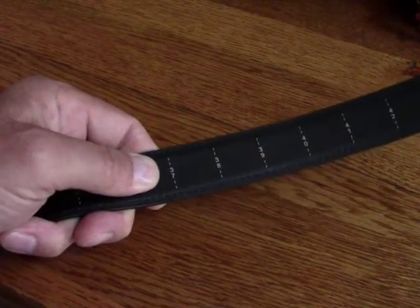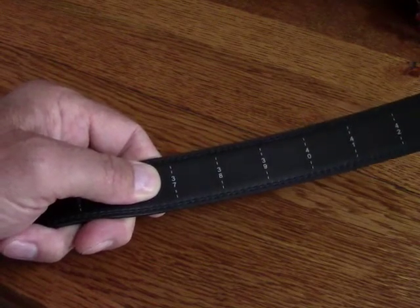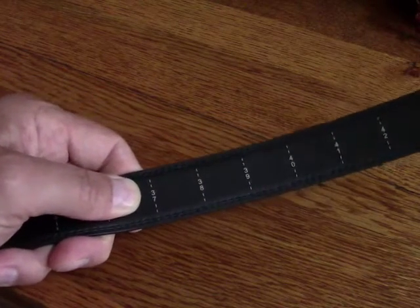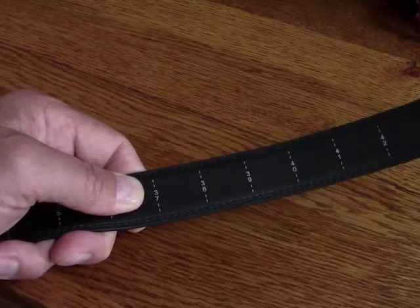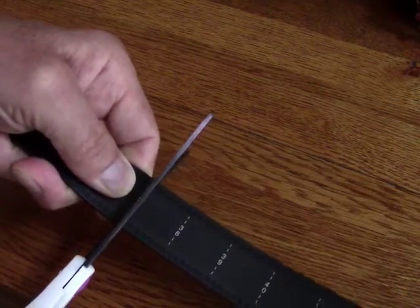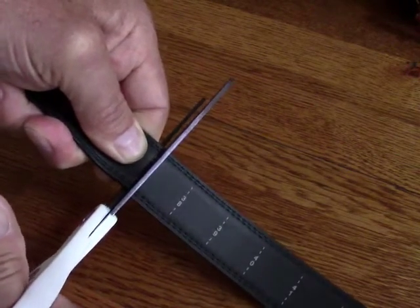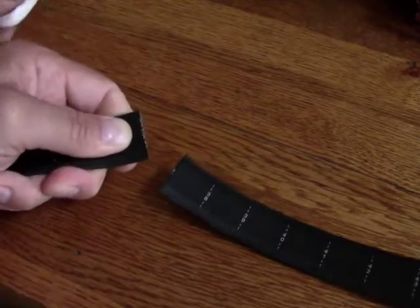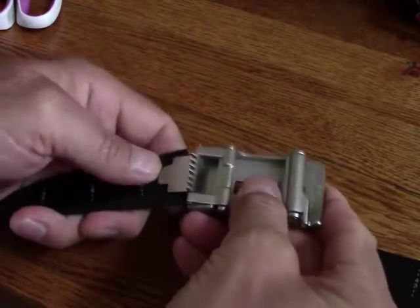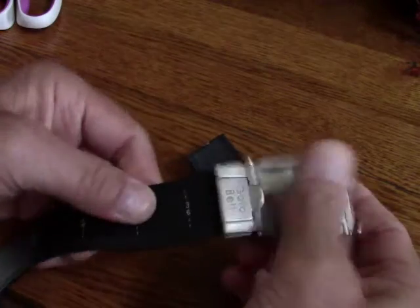So to properly size this belt, attach the buckle to one end and wrap it around your waist just like you'd normally wear the belt. You want to leave about a couple inches past the first belt loop, then just make note of how long that piece is. Go back to your belt, take the buckle back off, get a really sharp pair of scissors, and cut right along the marking that you need. If you're in between a mark, that's perfectly fine.